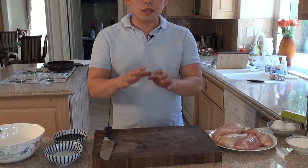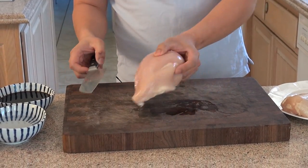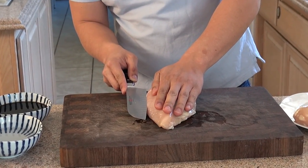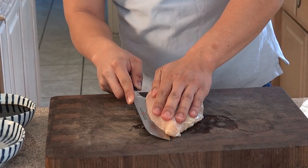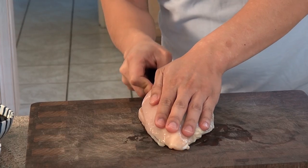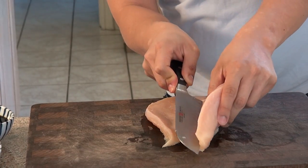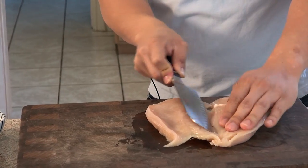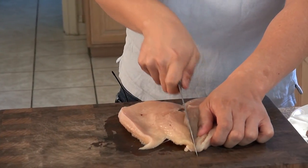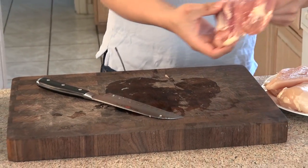First thing we're going to do is show you how to cut the chicken. You need to make sure that the chicken is at the right length and width, so you want to cut it in half. This is chicken breast — you can also use chicken thighs. I'm going to be showing you the thighs, which have already been deboned.